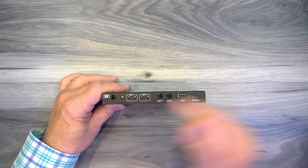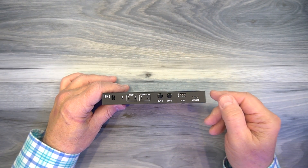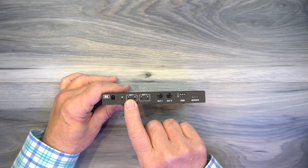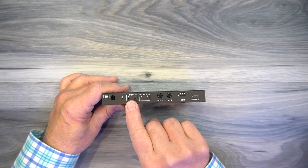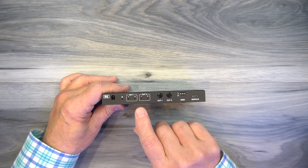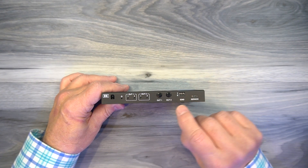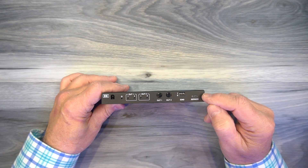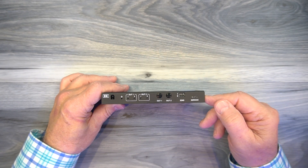To the right of that is a power indicator. The minute you add power to the unit, it starts an internal power-on self-test, checking all the electronics to make sure everything's working okay. Once it passes that test, it'll light that LED, letting you know the unit's ready to use. To the right of that are two output sections — output one and output two — with two indicators each letting you know which input is sent to that output. You can choose between them by tapping the buttons for each output; every time you tap, it flips between the two inputs. To the right of that is a bank of EDID switches used to select the frame rate and resolution of the media content — fully explained in the manual. To the right of that is a micro USB service port used for pushing new firmware to the product.